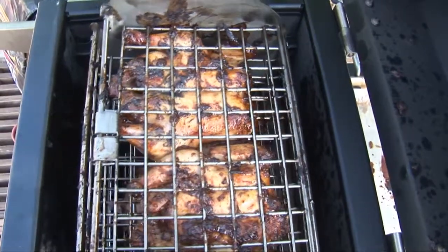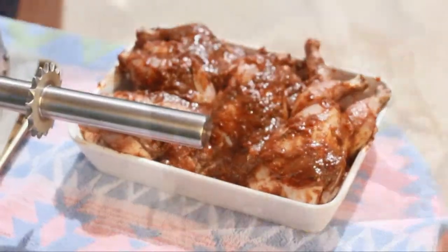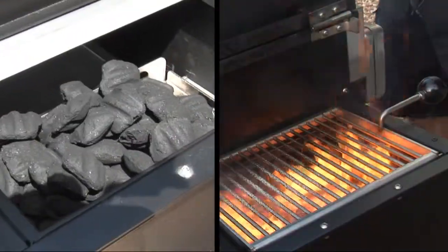And now we've got the Cornish hens resting — already rubbed down in Jamaican Jerk. Spicy, sweet, salty, savory, a little sour, a little everything. Grilled over charcoal with some hickory wood chips in there. I can't wait to eat this, it's gonna be nice.